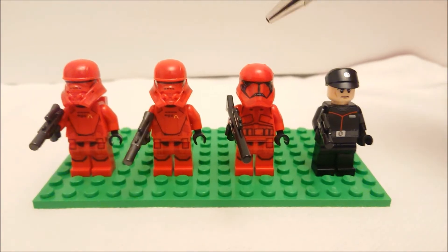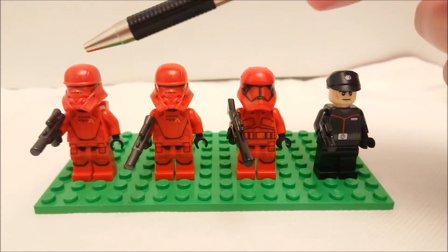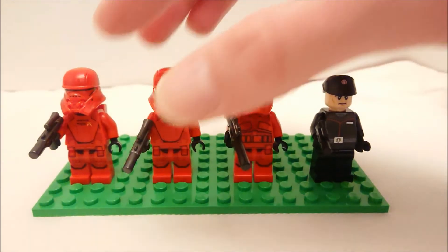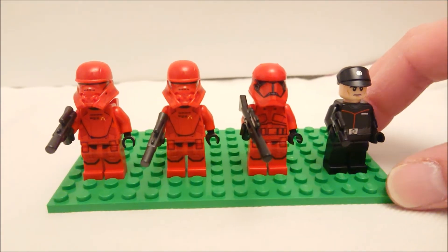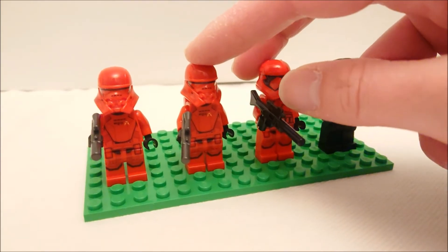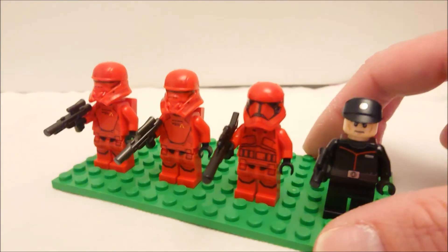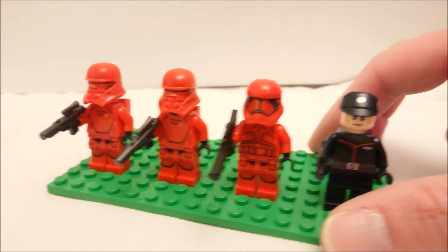Now let's take a look at the completed minifigures with their head gear on. The jet troopers have a different style helmet to the regular Sith trooper, who is basically a first order stormtrooper painted red. The officer has a wee symbol on his cap which my camera doesn't want to focus on properly — never mind.